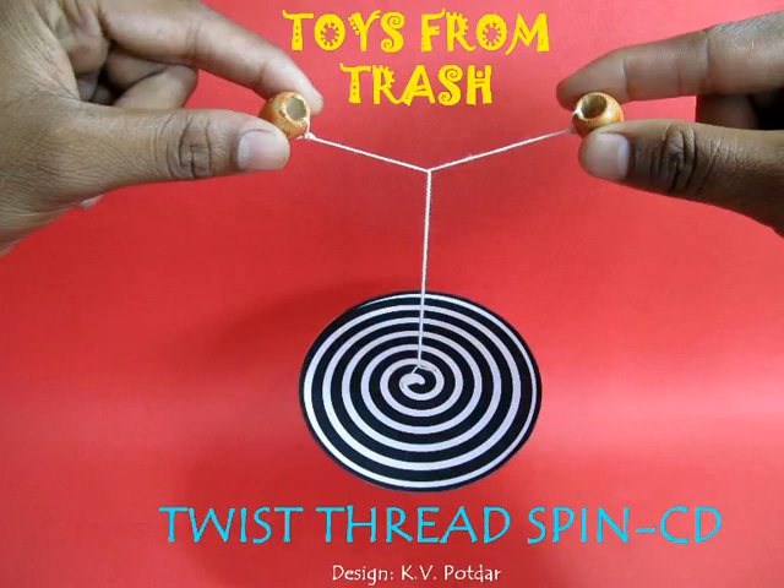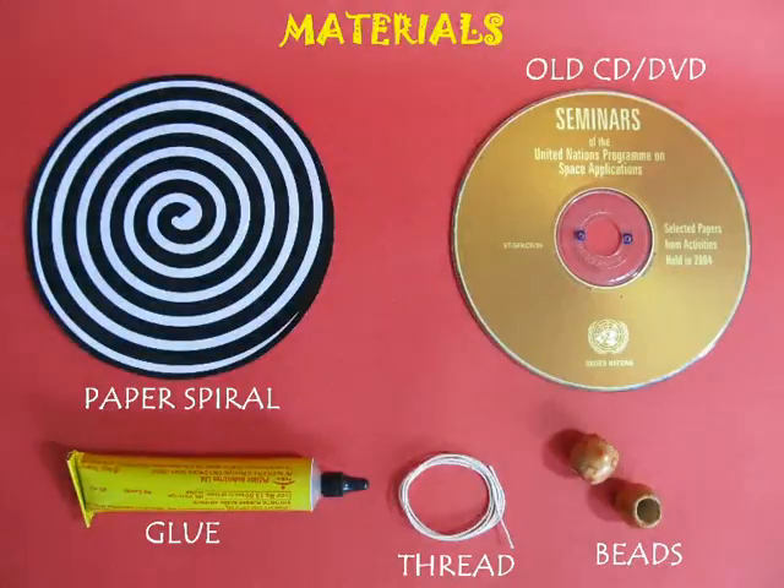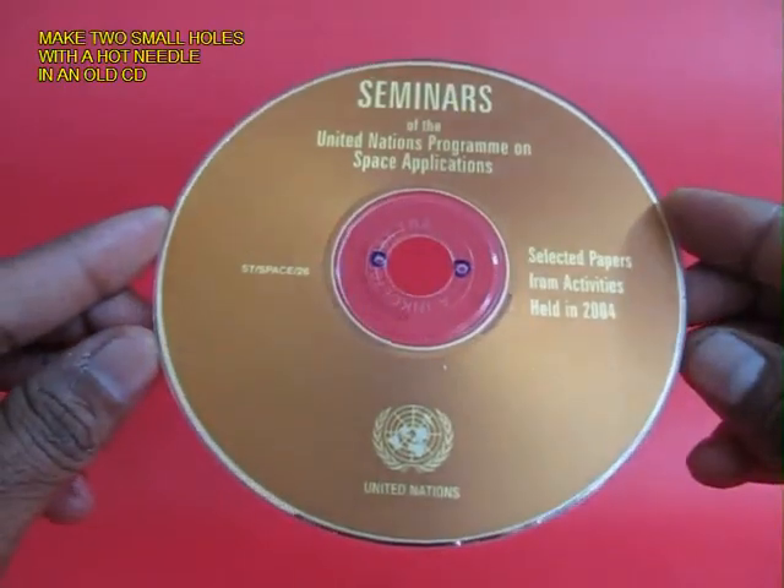Here is a wonderful way of spinning an old CD with the help of a thread. You require a spiral, an old CD, some thread, and two beads.